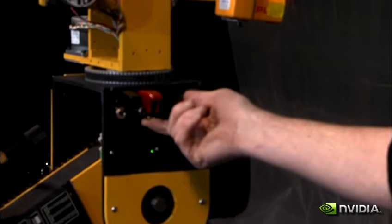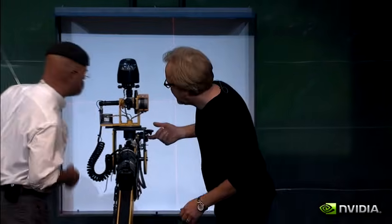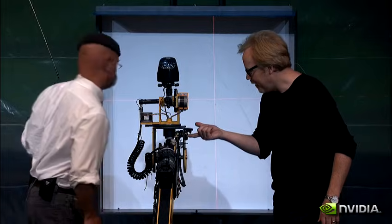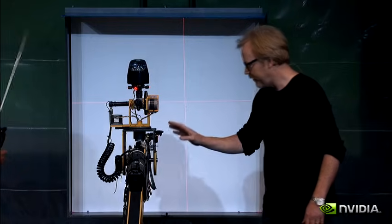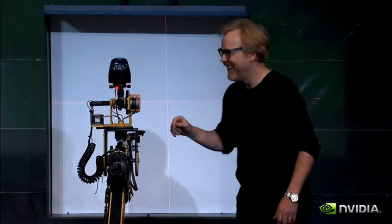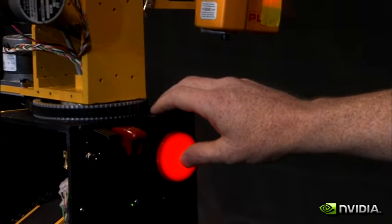Here we go. Arming. It says it's in place — I like to draw a bead on it. It looks good to me. Arming. Are you guys ready? Remember, you want to see what it does? In three, two, one.